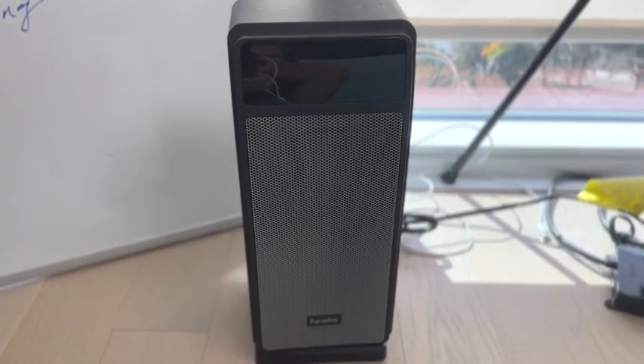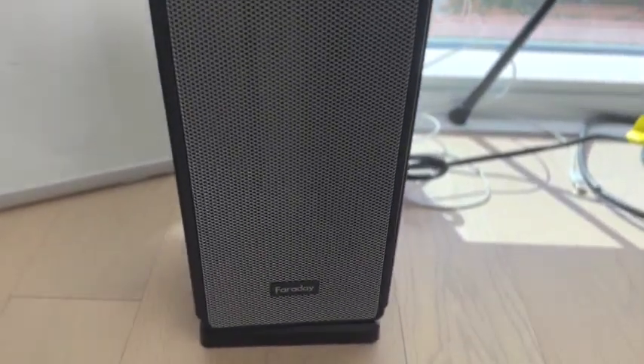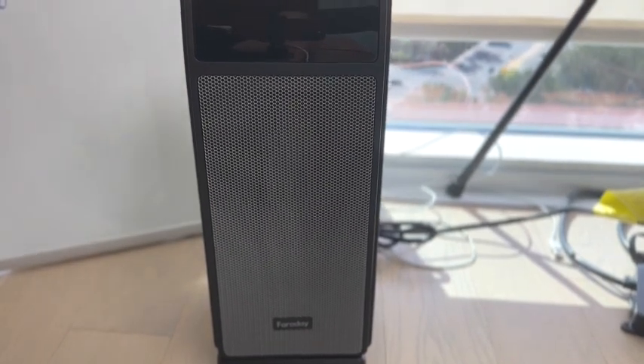We're going to go ahead and plug this in. We are back and taking a look at the Faraday heater. Let's take an up-close look so you guys can see — the design is really nice and sleek, I really like it. It's not too big and it just looks really good — it's a good-looking unit.